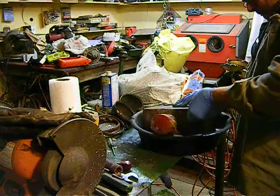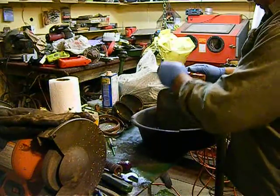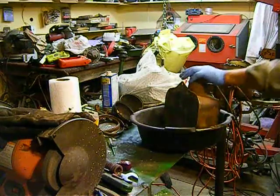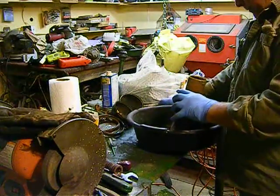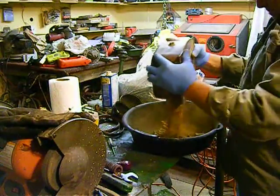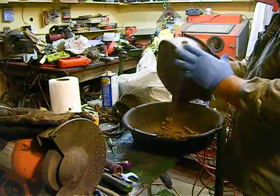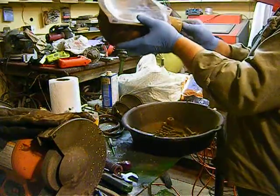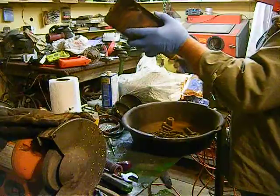I'm doing it this way. Essentially, you want to get it so it's clean enough where you can coat it. Getting all that scale and junk out of there — you just can't get it out unless you do this. I'm going to show you how much crud you get out of there.